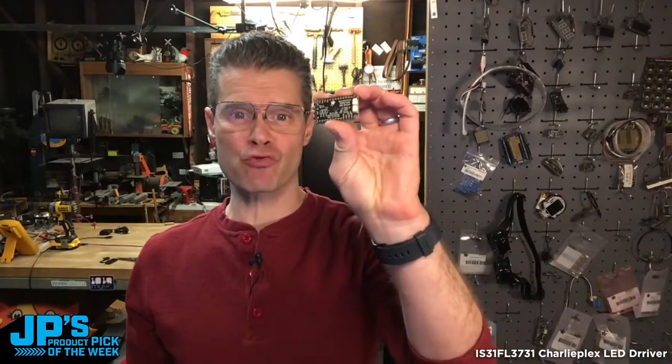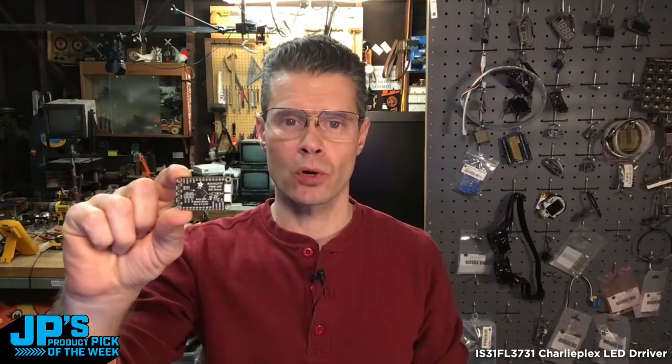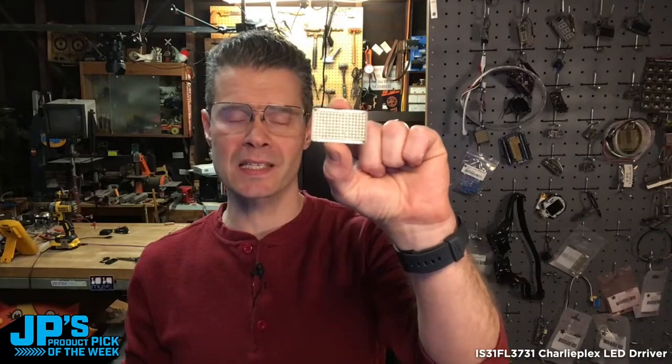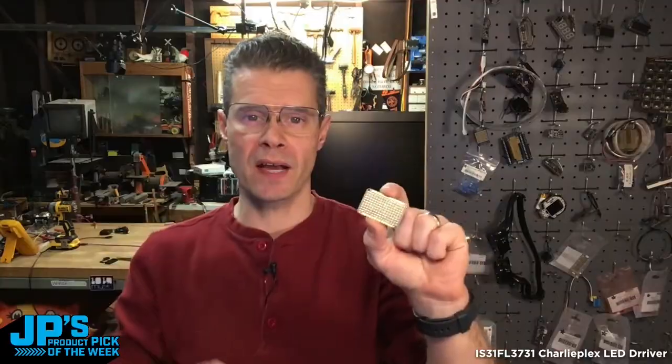It is the 16x9 CharliePlex PWM LED driver board and the 16x9 LED boards themselves that you can pick one of to pair up nicely with your board. These allow you to easily connect up to your microcontroller with StemAQT and send very easy pixel commands and brightness commands to decide which pixels you're lighting up. These are single color LEDs, and you can control their brightness on an individual level so you can do some really nice gradient effects.